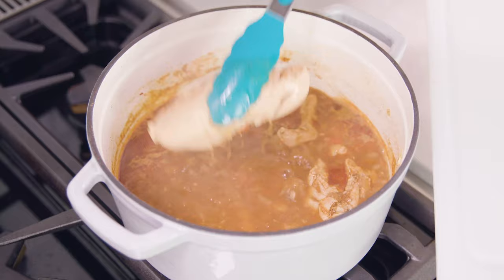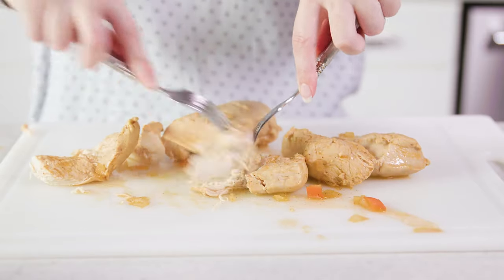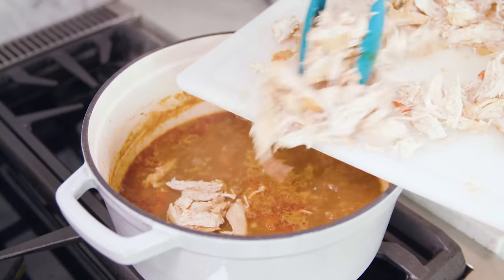Once that chicken is cooked through, remove it from the pot. You should be able to easily shred it with some forks. Then return all of this shredded chicken to the pot.